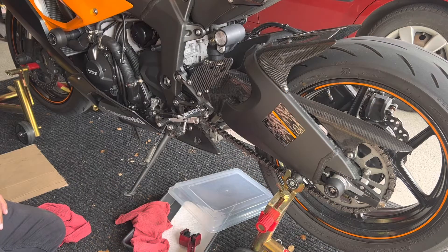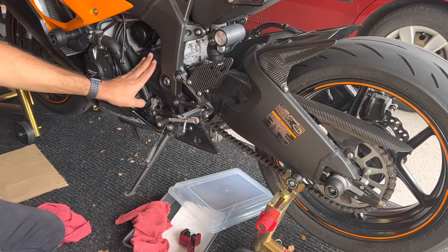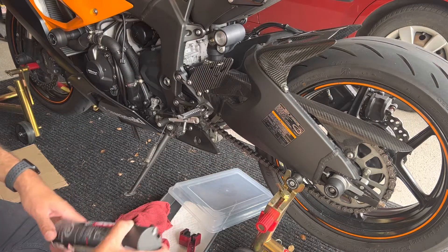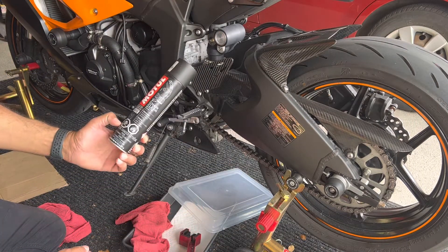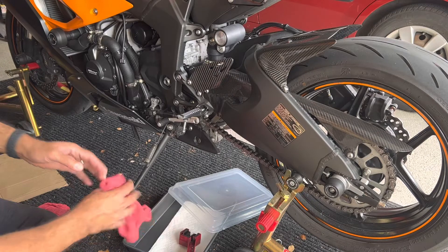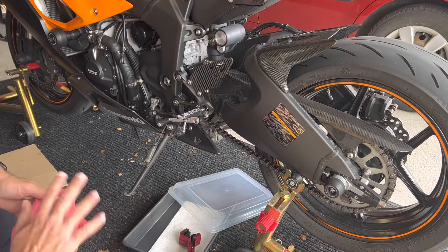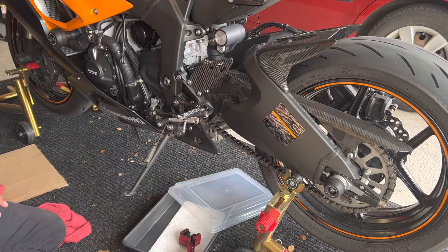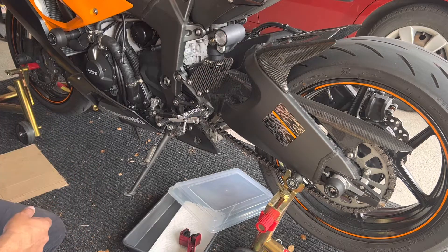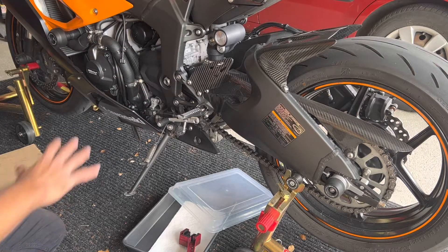There are a few ways you can clean your chain. The most thorough way is to take out your front sprocket cover, spray a lot of your chain clean all around the rear sprockets, wipe it all off with your rag, and put the cover back together. Today I'm not going to do that — I'm just going to lightly clean the chain, then lube it a little bit. The next time I do a more thorough cleaning, I'll take this off to show you guys how to do all that.